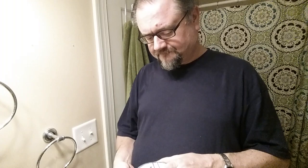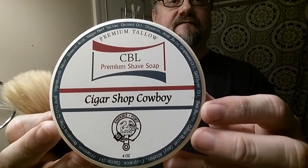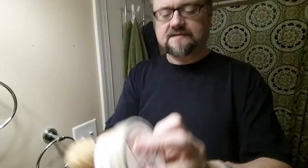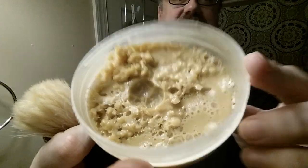This is not a brand you see a lot, but it's a good shave. Last time I used it just a few times and I like the scent. This is Cigar Shop Cowboy from CBL. I ordered it in the summer and it got pretty hot — it bubbled and boiled. So I contacted the owner, sent photos, and he responded. Great interaction; his customer service has been terrific.